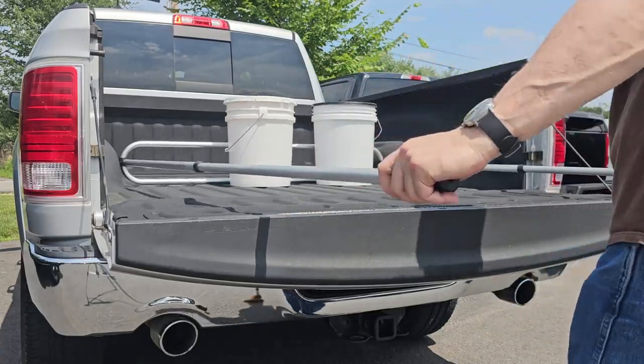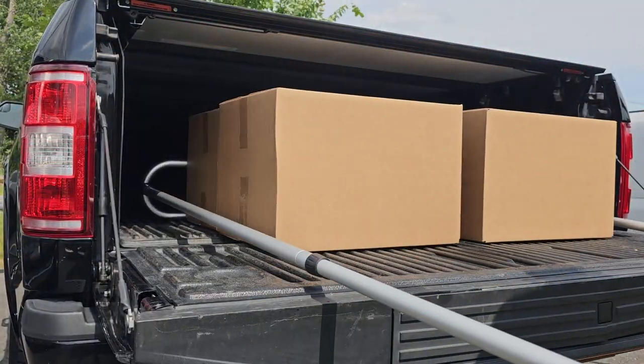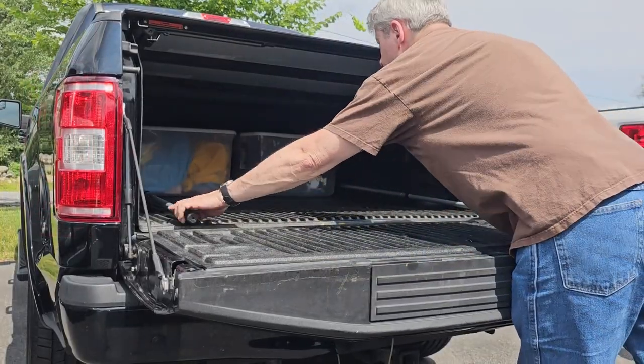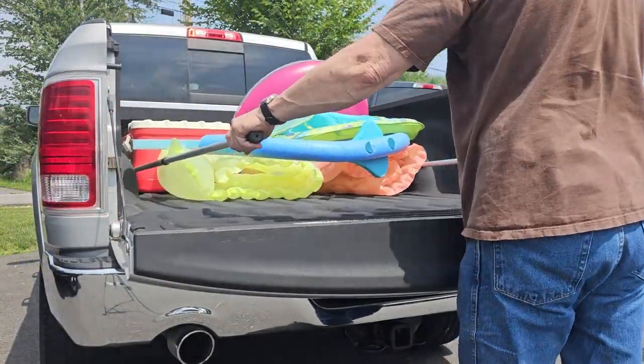It works especially well in trucks with a tonneau cover — there's no need to open it. We all know how frustrating it is when cargo is out of reach. Ultimately, you are faced with climbing in and out to retrieve it. This is an inconvenience,